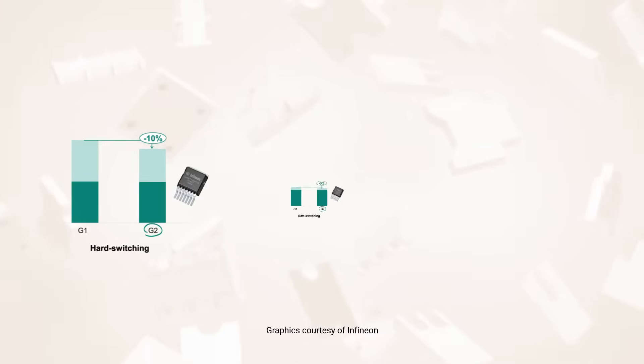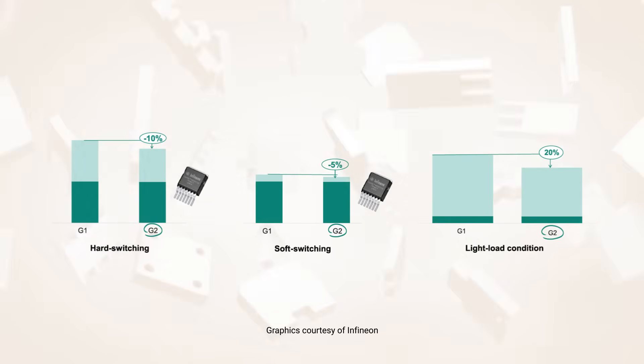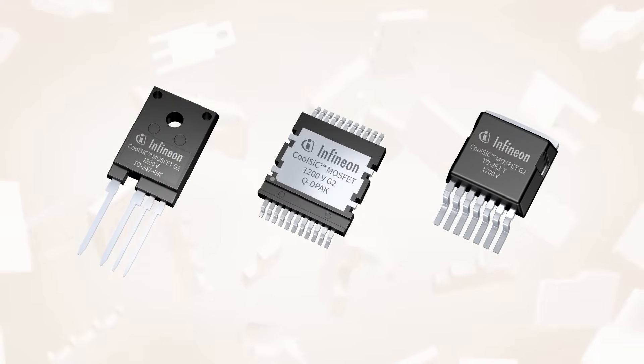These improvements result in 5-20% lower losses over typical load use cases, boosting energy efficiency and reducing cooling requirements. CoolSiC 1200V G2 MOSFETs are offered in various packages to fit different applications.